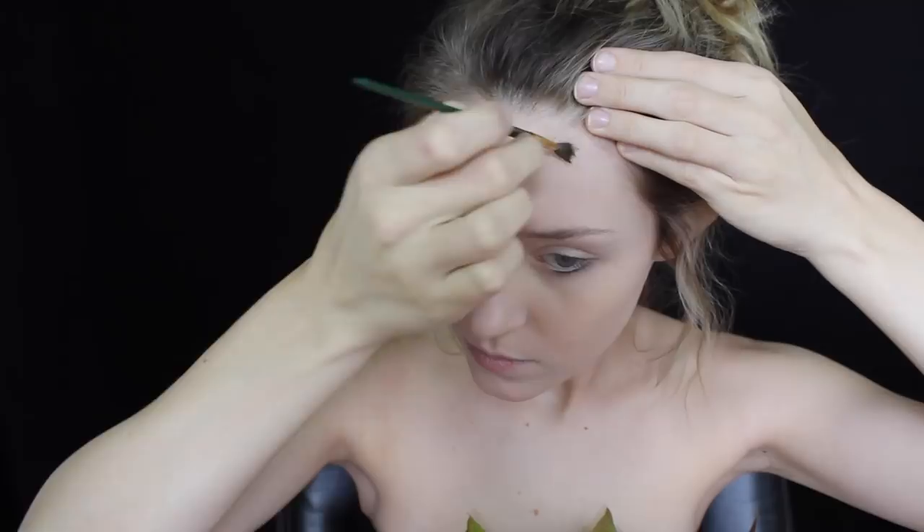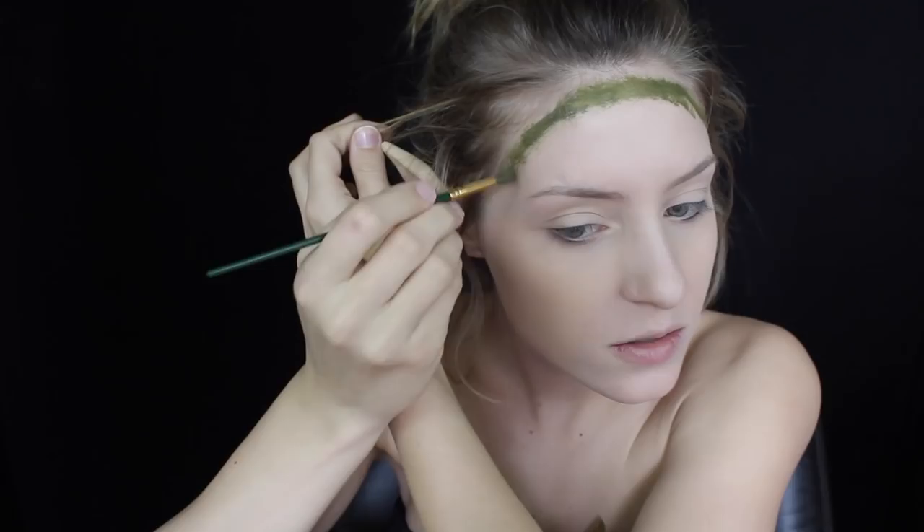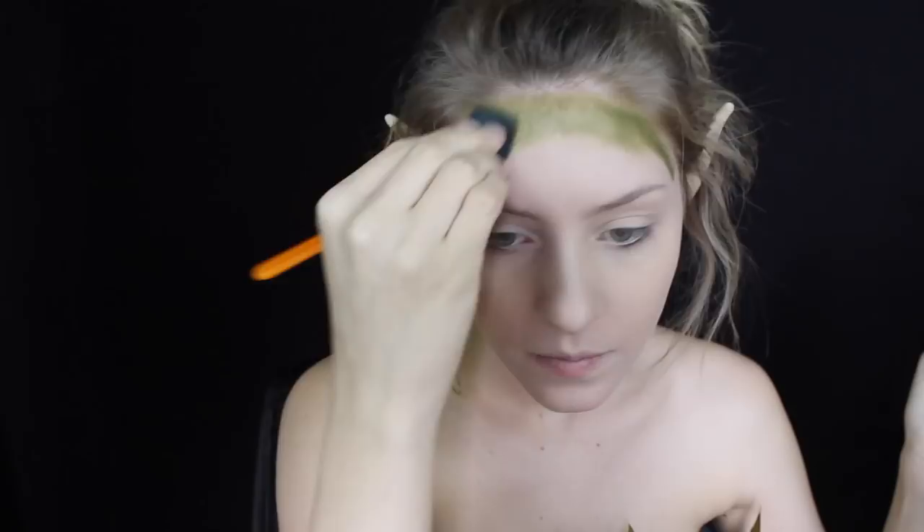Next I'm going to take my Makeup Forever Flash Palette - the artist one, which has tons of bright colors. I'm going to mix some of these colors to put a kind of frame around the top half of my face, starting at the hairline. I mixed the green and the brown for this so it's more of like an army forest green color, which is kind of what I was going for. Then I'm just going to take this sponge paintbrush and blend some of that down.